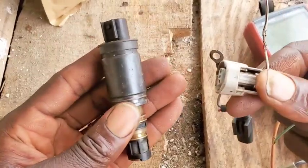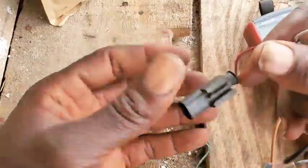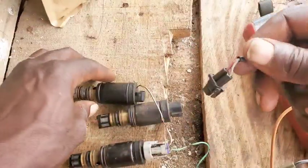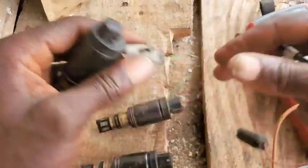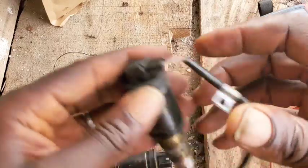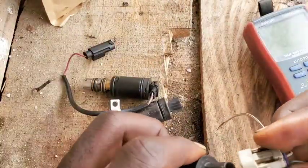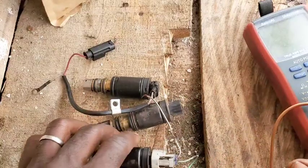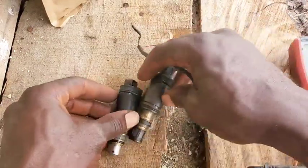Follow my instructions strictly and you're going to get it back working. So without further ado, let's get into it. You're going to be needing some bunch of circuits that correspond to your solenoid control valve — whichever one your system uses, get that.